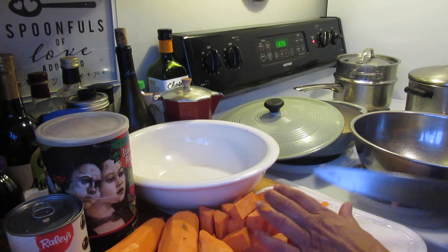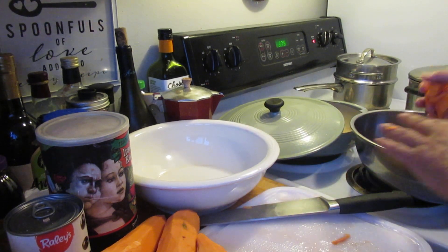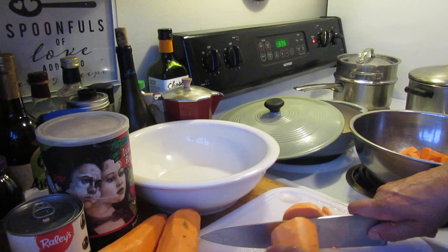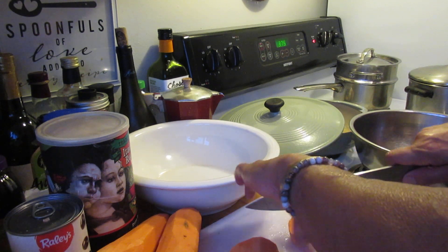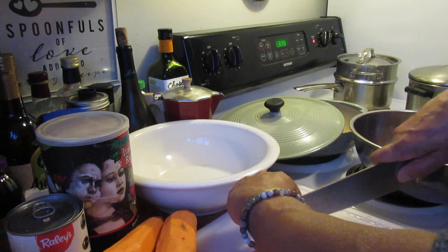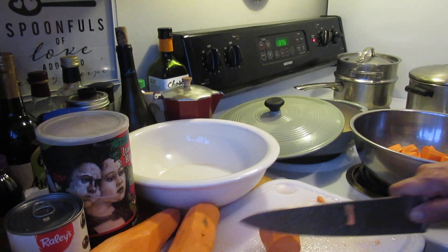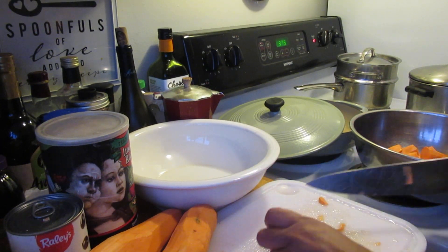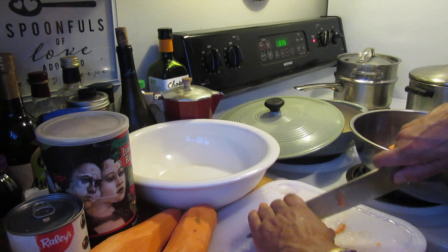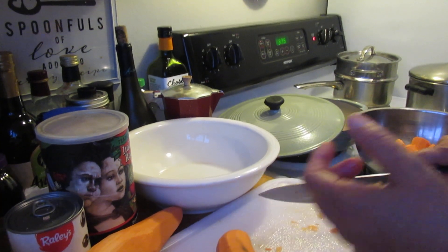Make sure they're all the same size. Go ahead and put them in this bowl. And make sure you get a chopping board like this — this is an NSF professional chopping board that doesn't dull your knife as fast as a regular chopping board. I never like using glass chopping boards.